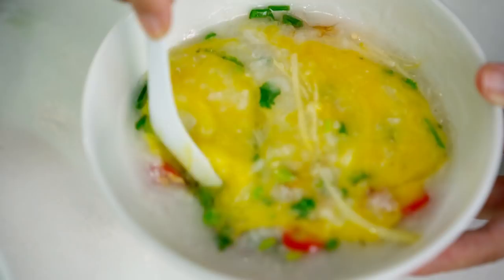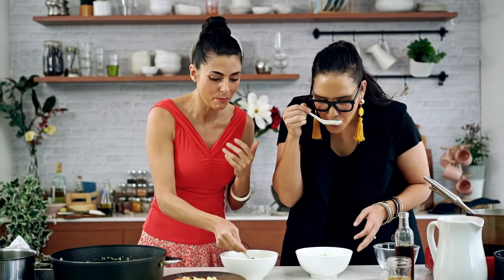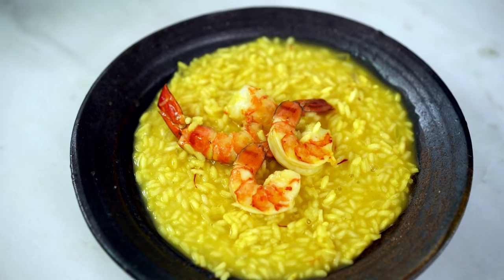It's like the saffron magic. I do love the vinegar — you don't expect that. Oh, this is amazing. It's the best thing. There you go, guys — two amazing rice dishes: the beautiful Italian risotto and the beautiful Thai breakfast rice soup. Thanks for watching.